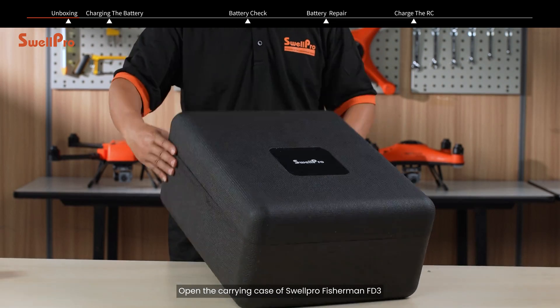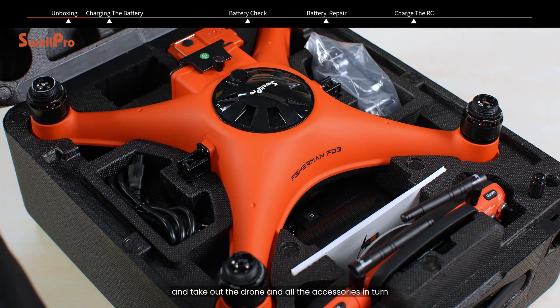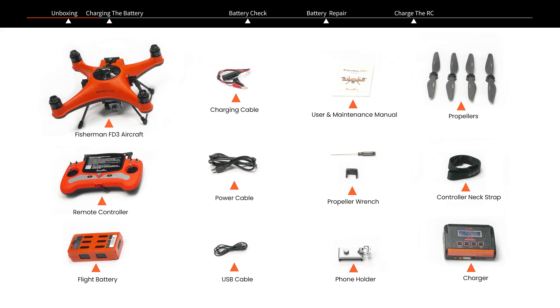Unboxing. Open the carrying case of the SwellPro Fisherman FD3 and take out the drone and all the accessories in turn. It includes the following items.